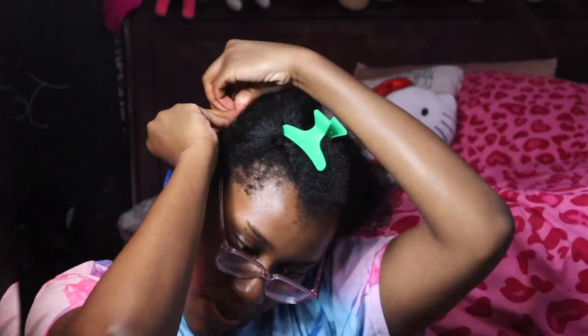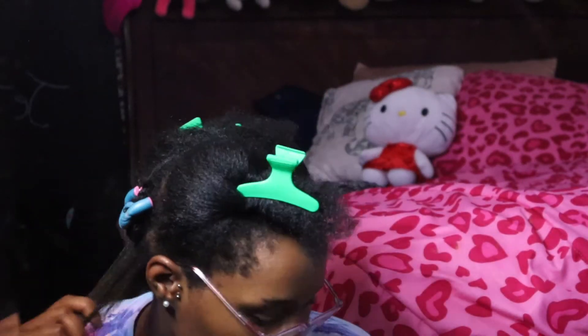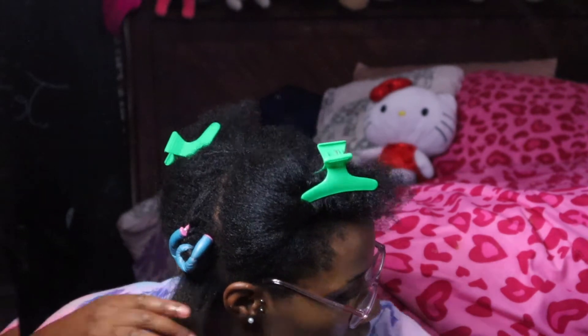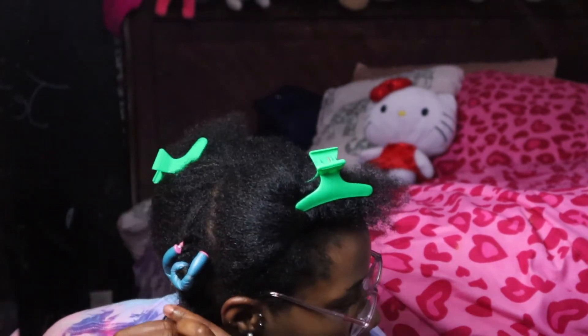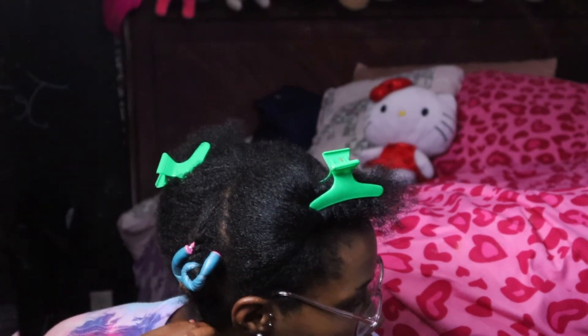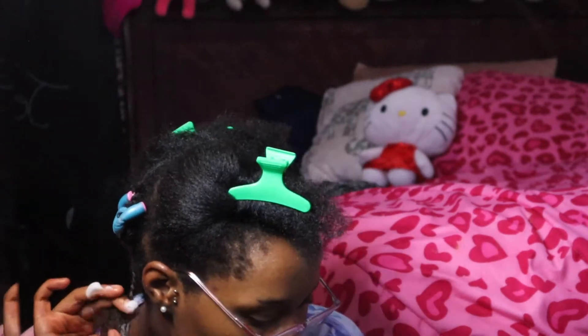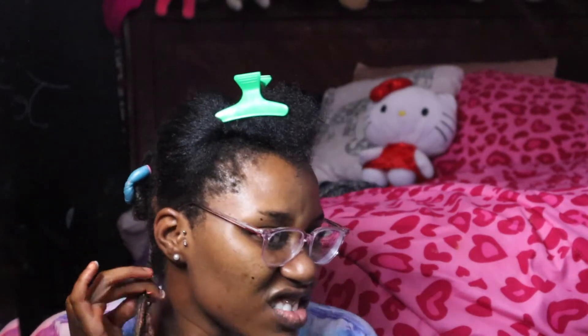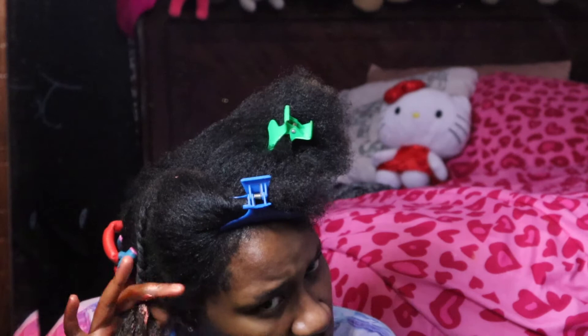Do not mind the faces I'm making in this video. I'm the type of person where my faces match the current situation I'm in, so I know I look weird with all these random facial expressions. Also, I'm partially blind, so when I take my glasses off everything is a blur, and I have to take off my glasses to finish my hair.